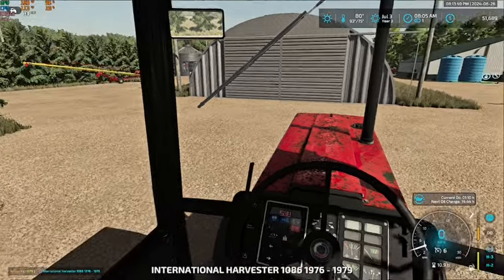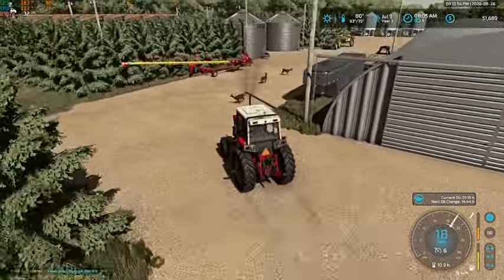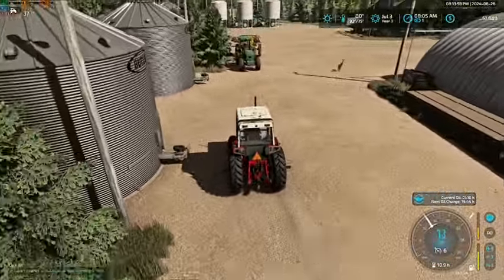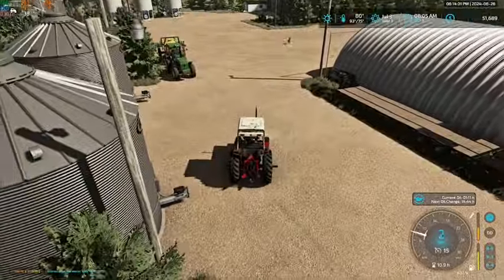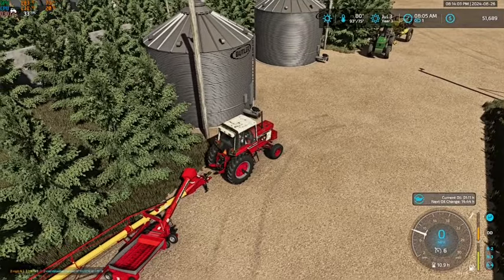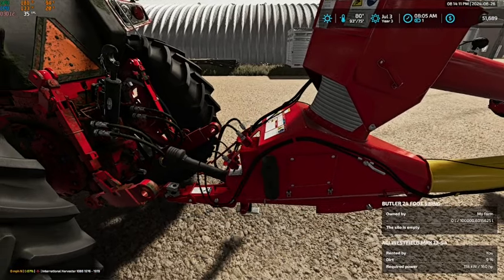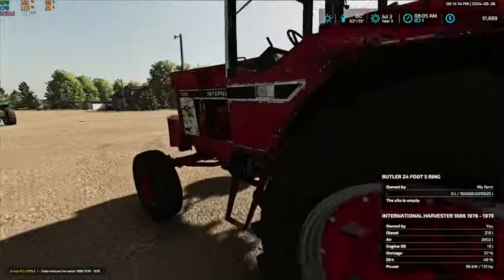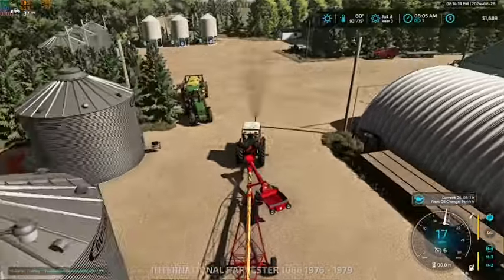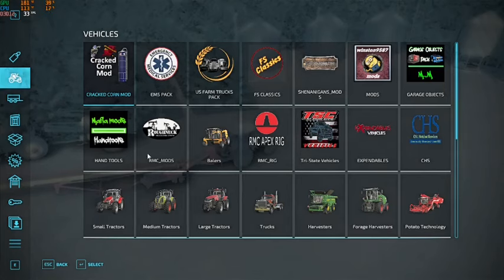We need to get this hooked up on the auger, so we're going to go ahead and do that. I think we're going to fill the hopper bins first. Let's get things hooked up correctly here. We're going to fill the hopper bins with the oats.